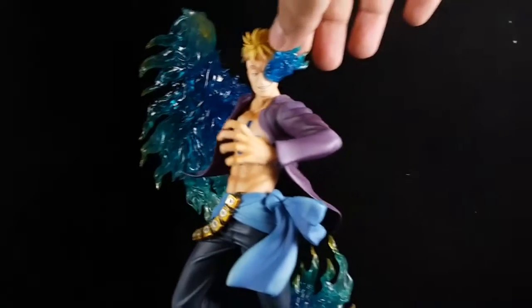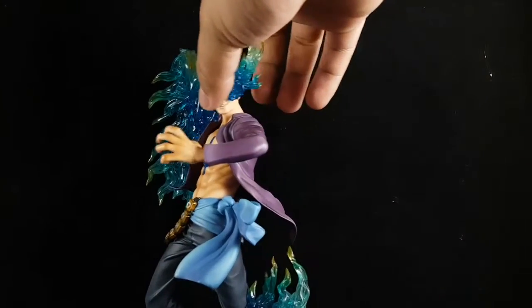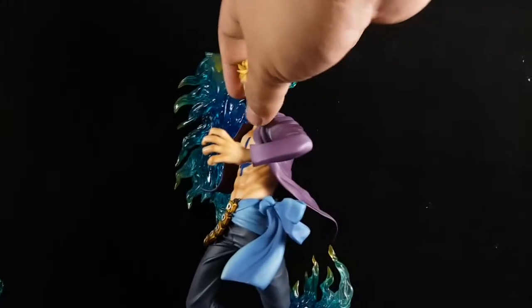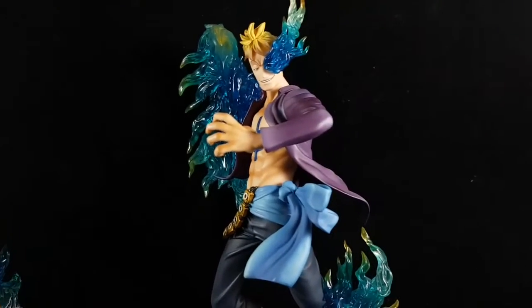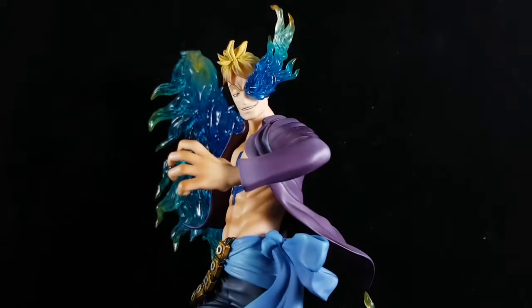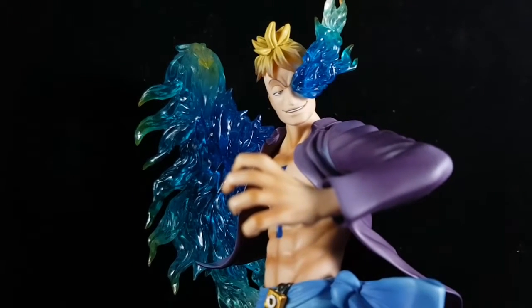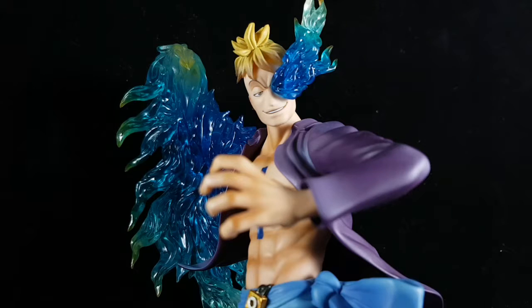I display him in a cabinet and lean him against the glass so he won't lean back or to the left. This is a must-buy — I definitely recommend it. If you have the POP DX, I think you should still get this, but if you don't have the POP DX, forget that one and just buy this one.